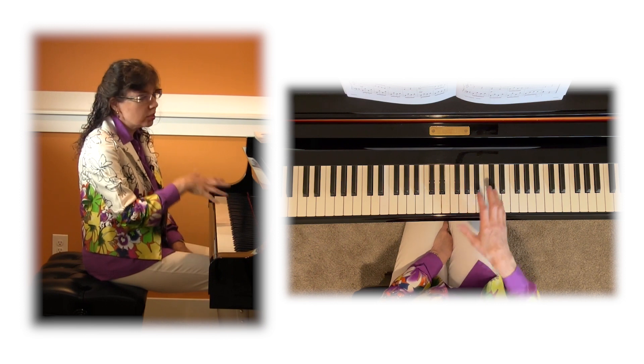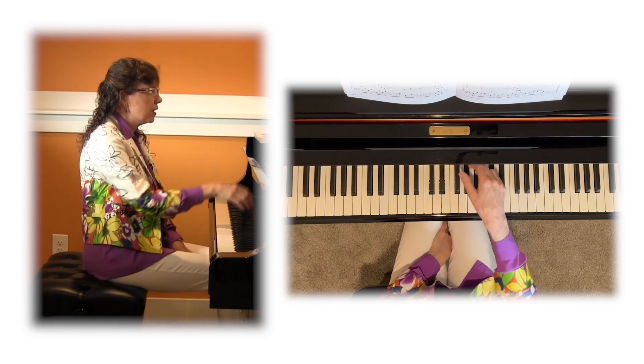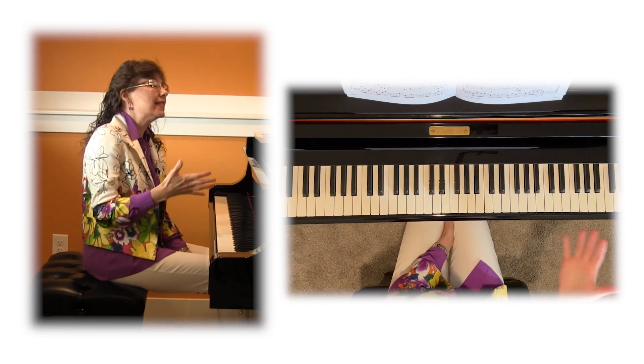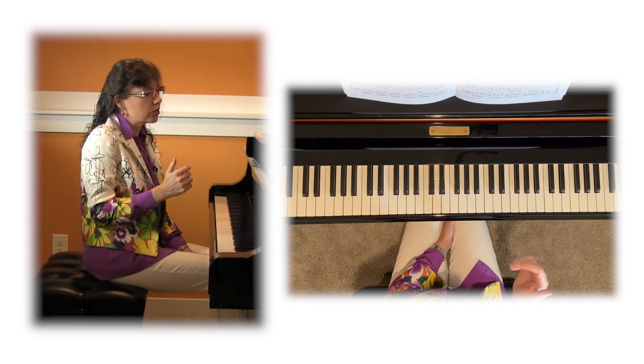We're going to the high point of the phrase, and we're going to drop and then roll forward and off the keys. And then the same thing here. So that's really what the students need to hear and also to feel in their playing apparatus as they work through this movement.